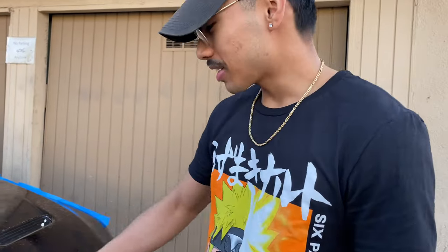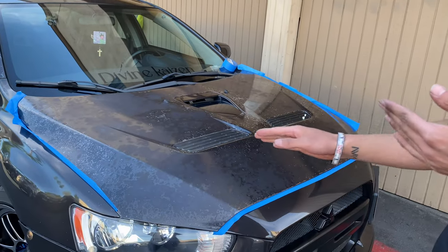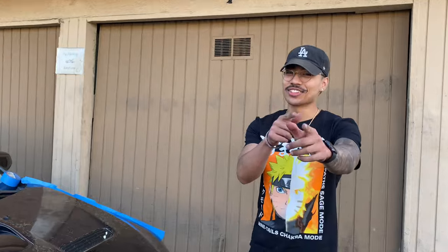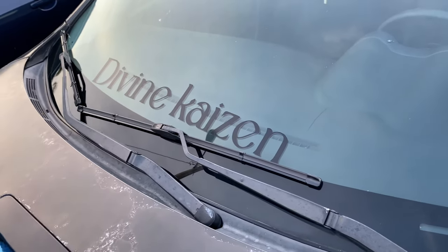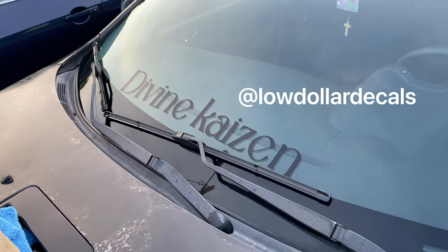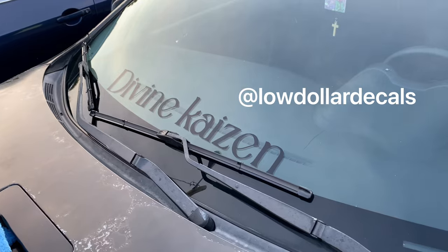As I taped the sides real quick I realized we still have to clay bar the car, so we're gonna pause this and go ahead and clay bar the whole car and get back. I also want to give a quick shout out to Jay, aka Low Dollar Decals — go ahead and follow his Instagram, he does a whole bunch of stuff, so if you're interested go ahead and send him a DM.